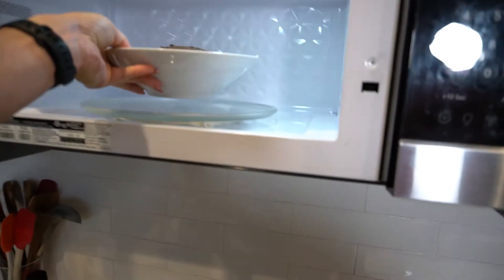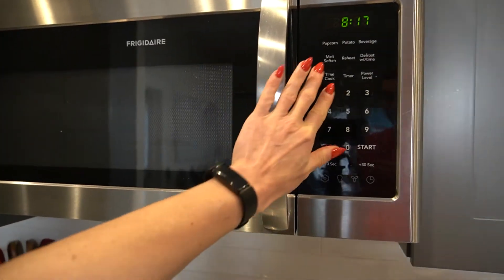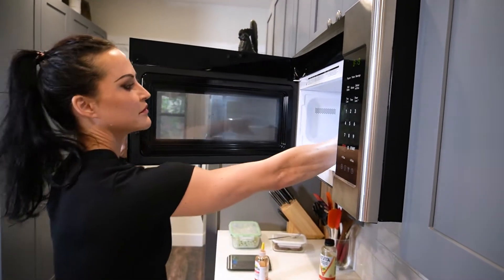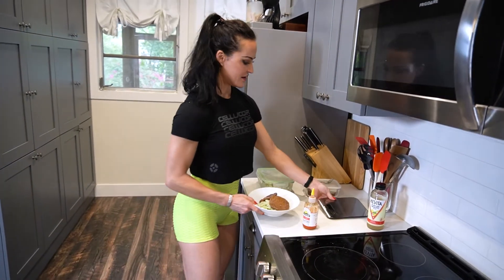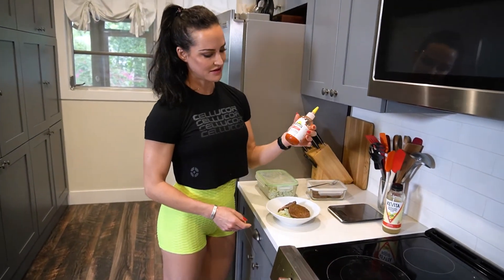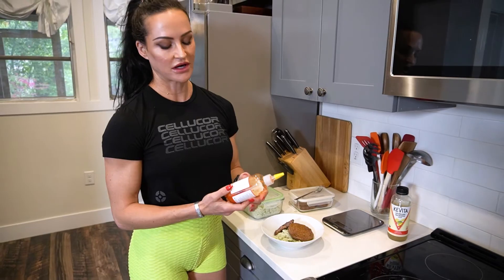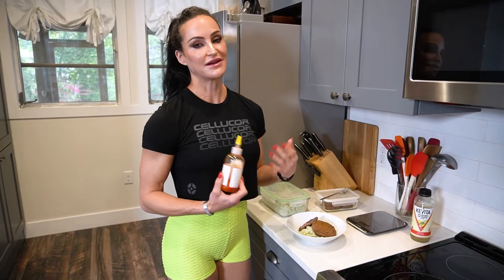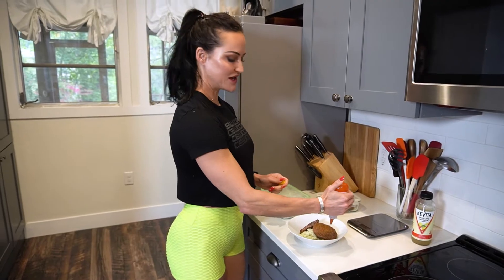I'm going to pop this in here for a minute. All right, it's almost ready. I like to put a little of this stuff on there. Condiments are fine as long as they're low calorie and low sugar. This one's got some salt in it. I sweat a lot — I live in Florida, I'm not afraid of salt. Salt gives great flavor. So we're just going to zhuzh it up a little bit.